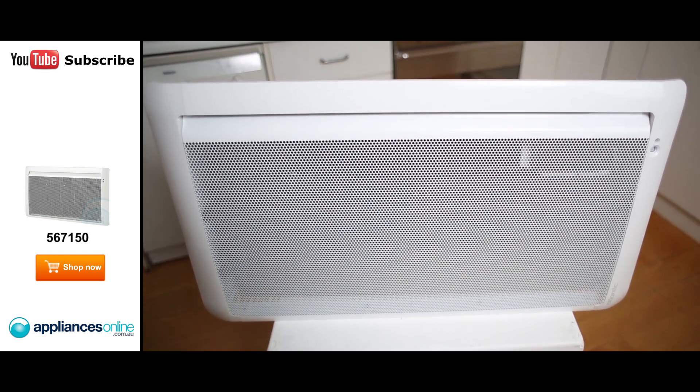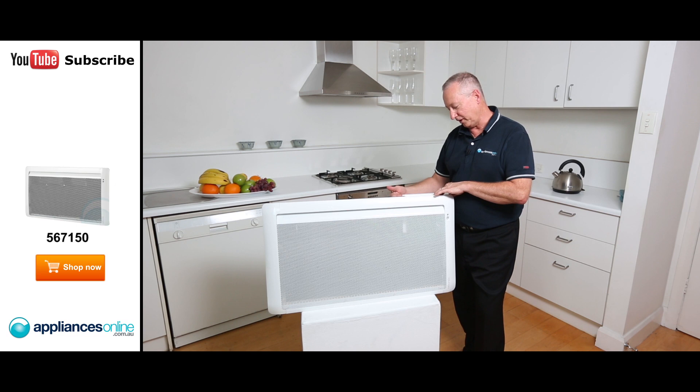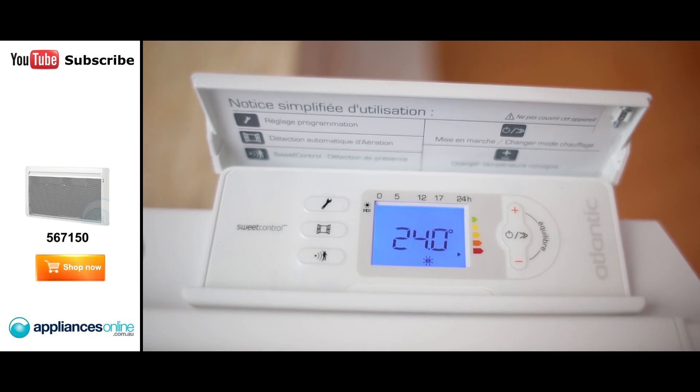The heat is distributed from bottom right to the very top. The control panel is located right behind the little flap here — it's a nice blue display, nice and easy to read. It's got a variable temperature range from 12 and a half degrees up to 28 degrees.